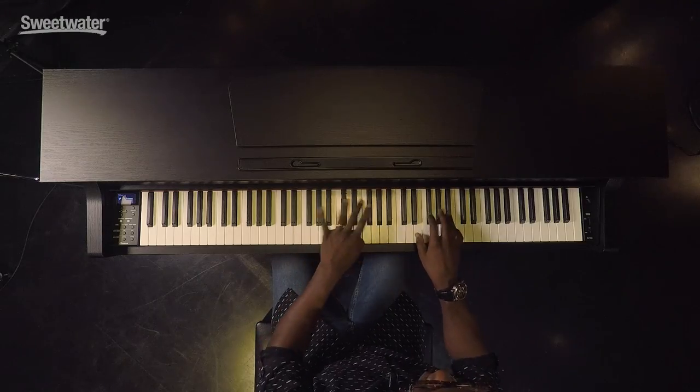So there are 36 amazing sounds in the 635, and I want to show you a few of them. Let's start with the CFX Yamaha 9-Foot Concert Grand.